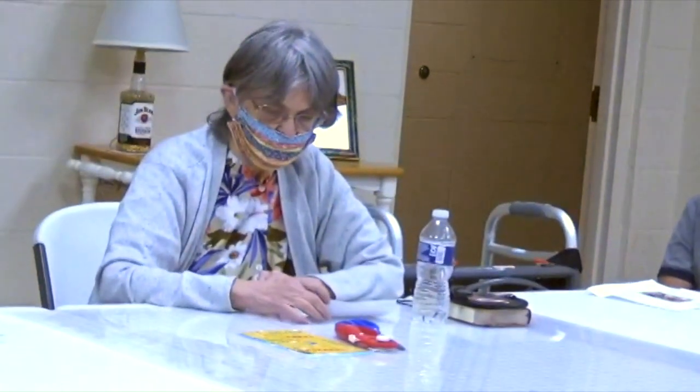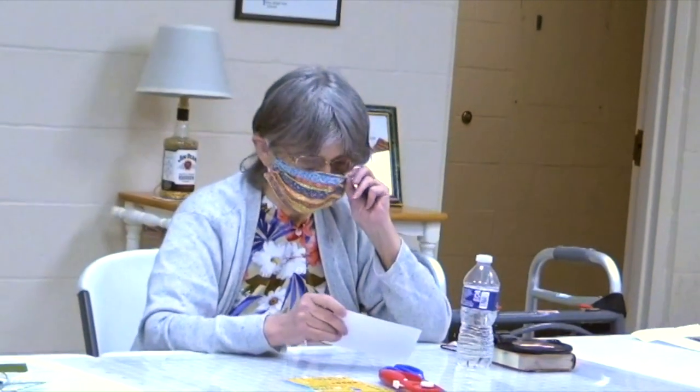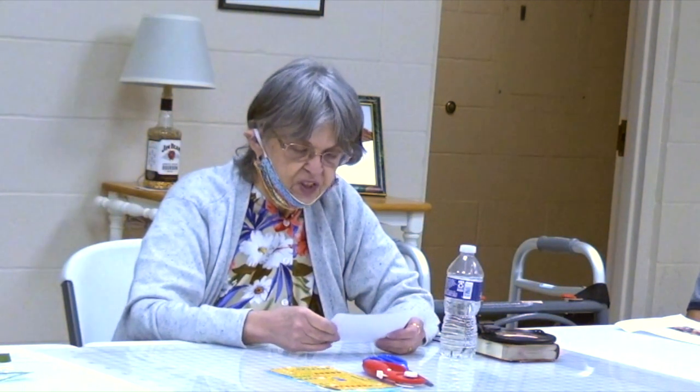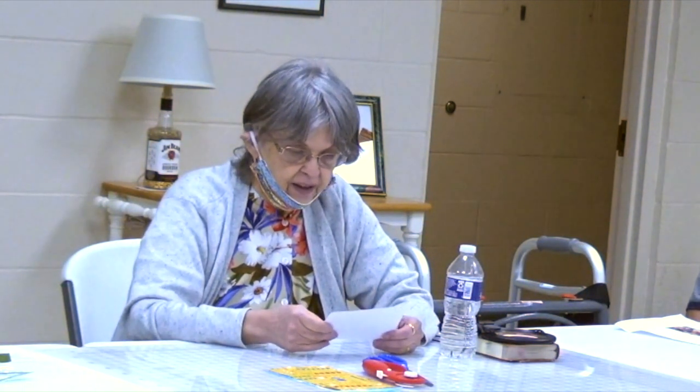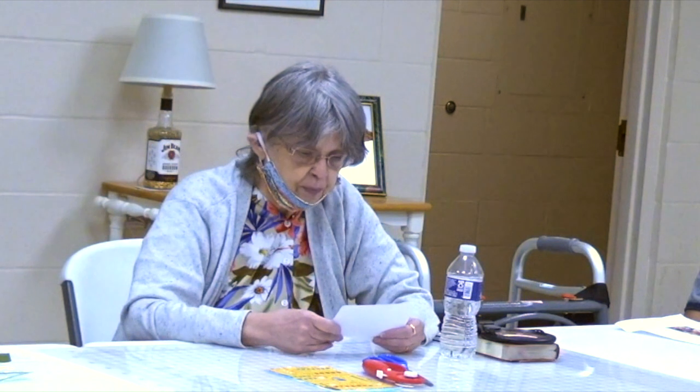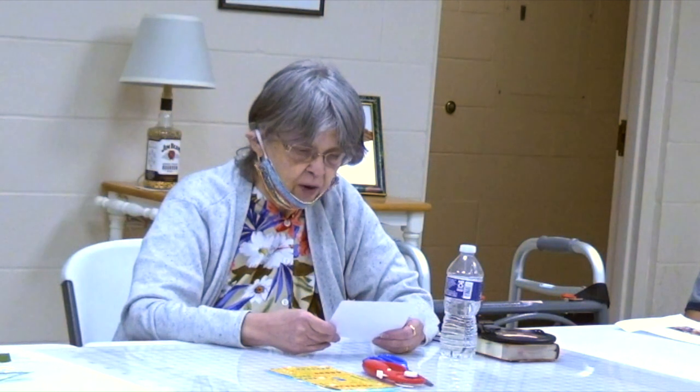We have several people in the group, like me, who are unable to sew or do any of these things — the sewing and the cutting. The other skills that we do are donating fabrics that we already have or that we purchase for this special occasion. And also we have some people who cut out items but do not do any sewing. They've cut out masks.